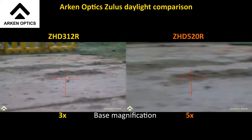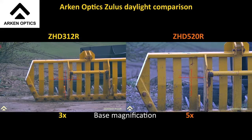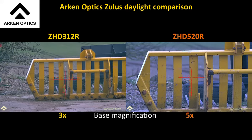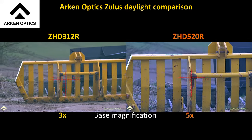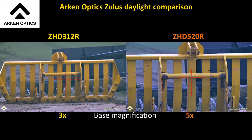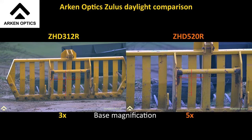Let's try something we can count — this is a piece of farm machinery, basically it's grabbing bales. A tiny amount of focus correction. With the 520 I can see 3, 4, 5, 6, 7, 8 of those slats. With the 312 I can see the whole thing.